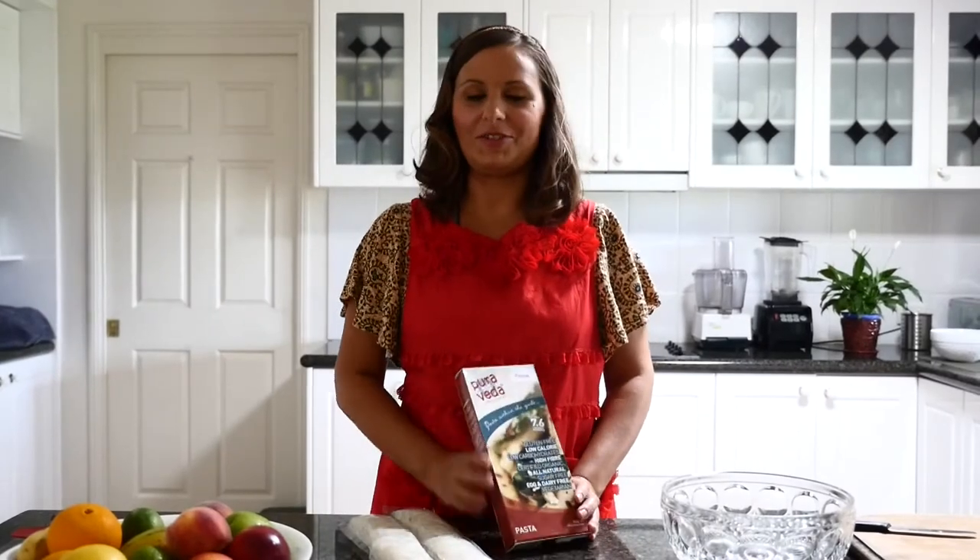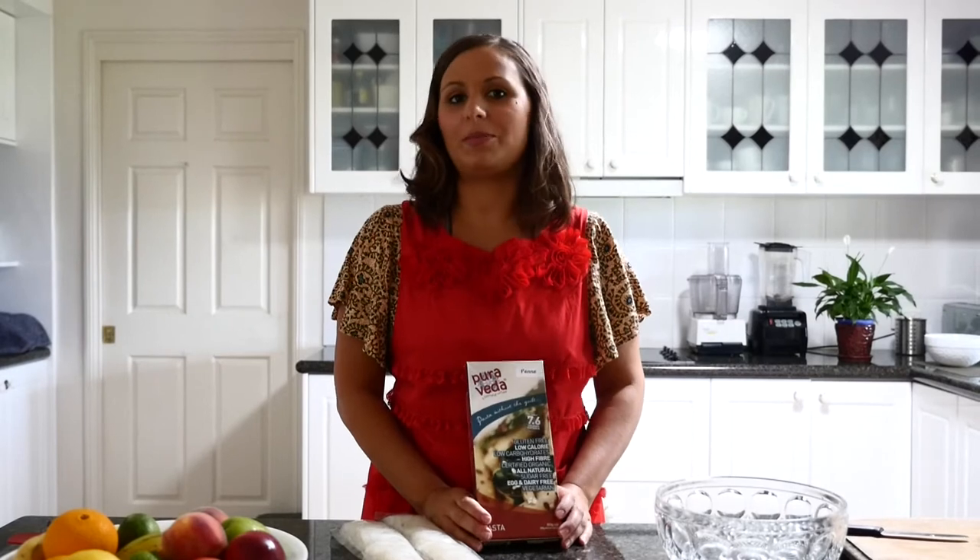Hi, I'm Lee Chantelle from VivaVillaVegan.net and welcome to today's food tutorial. We're going to make a vegan raw pesto pasta and I hope you like it.